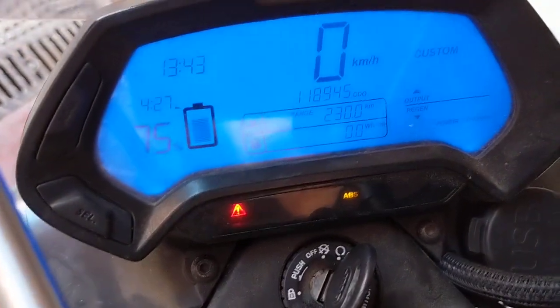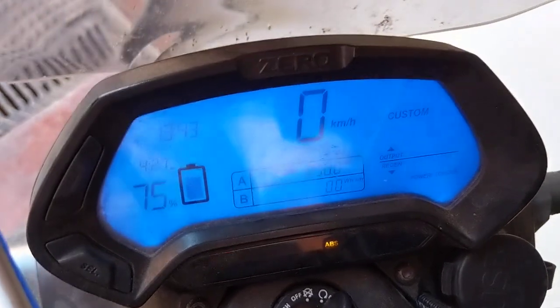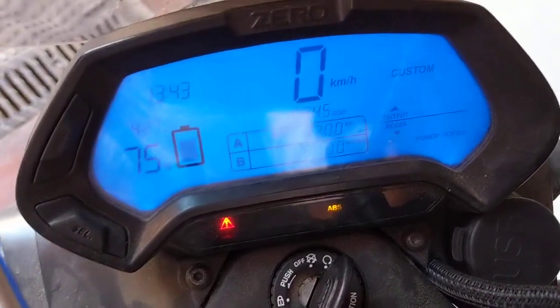My bike believes it's still charging — that's normal. But if we go to the app, we will see that no current is being fed through the Anderson port.